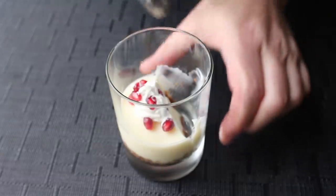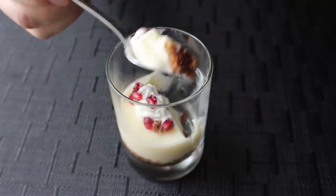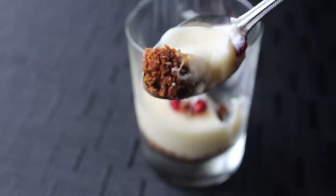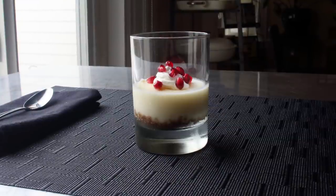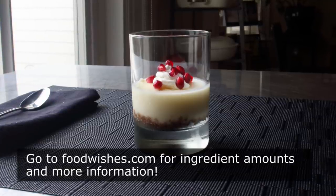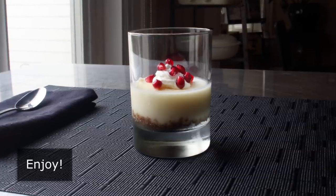And even though I did lemon here, because I think it pairs best with the ginger snaps, this is also amazing done with lime, or a combination of lemon and lime — just a little something to keep in mind. But no matter what you end up using, I really do hope you give this a try soon. Head over to foodwishes.com for all the ingredient amounts and more info, as usual. And as always, enjoy.